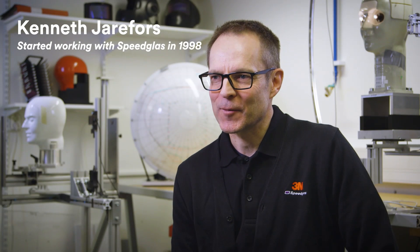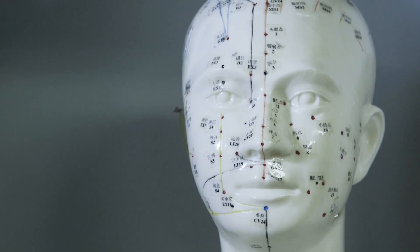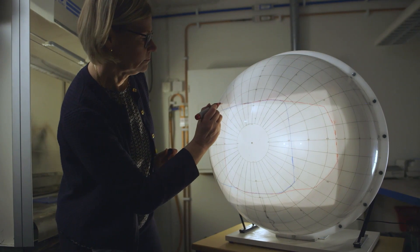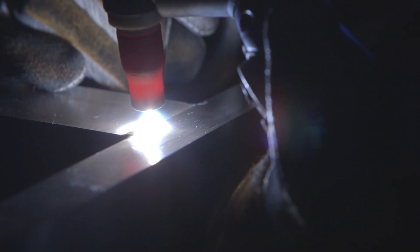We started working on curved auto-darkening welding filters right after I was hired. It was first part-time, but then as technologies improved, we spent more and more time on it. We first investigated plastics, since they are low weight and can obviously curve, but plastics have poor heat resistance and they are not good barriers for water vapor and oxygen.